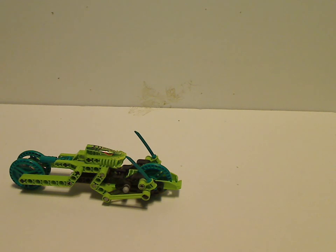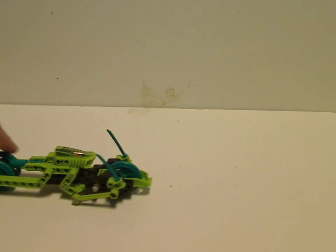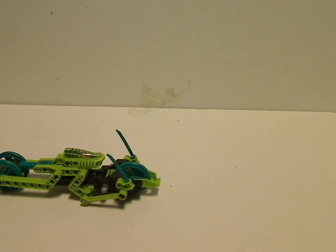It has a neat color scheme. This color scheme is lime green and teal, which we haven't really seen in any sets for a long time, even though teal has kind of made a recent return in some recent System sets.